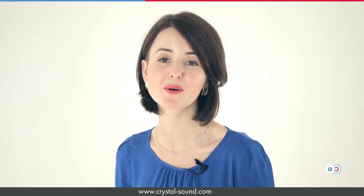Thank you for your attention. For more information please visit our website at crystalsound.com.